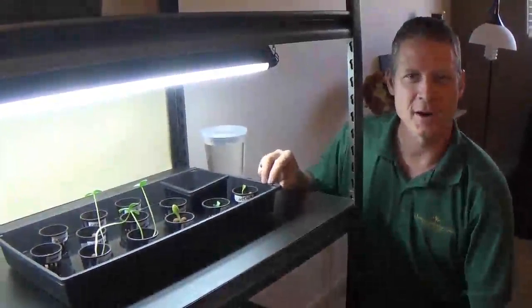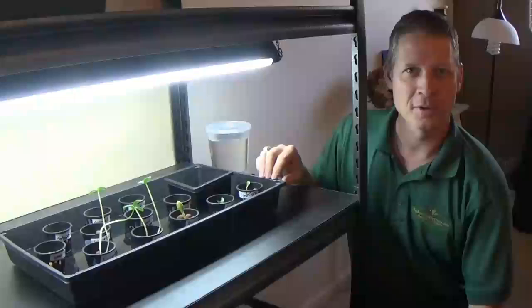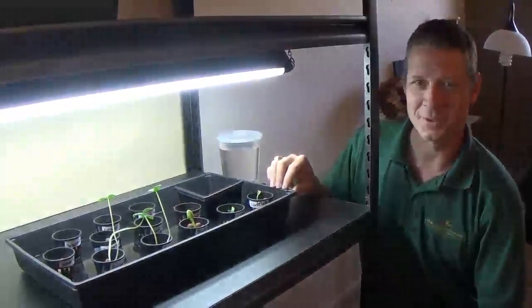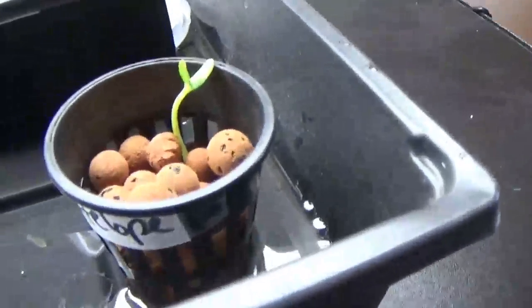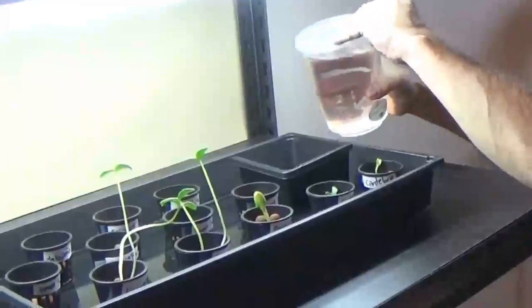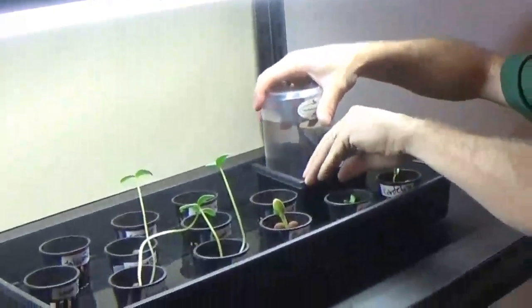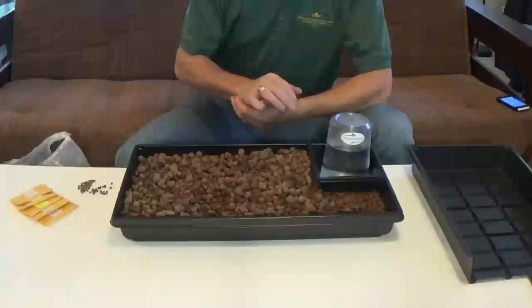I wanted to show you a few seedlings that are already sprouted — these are actually my daughter's; she has her own little garden section and a YouTube channel called 'I'm the Goat Girl.' These sprouts are about four to five, maybe six days old. To replenish the system, you just take your aquaponic water, flip the container upside down, and it will water the plants. I've searched for a long time for a good seed starting system, and we've been using and testing this technique for over a year — really, really like it.